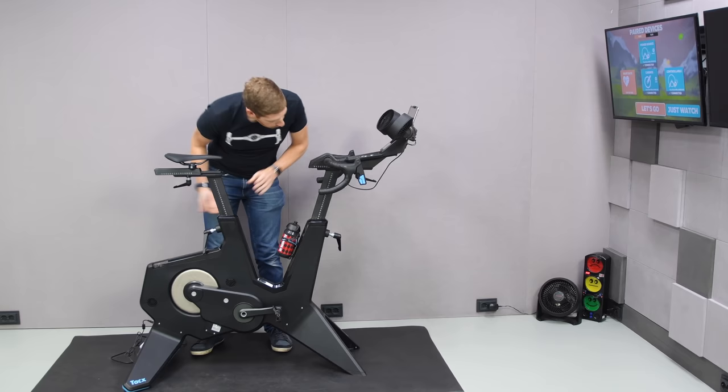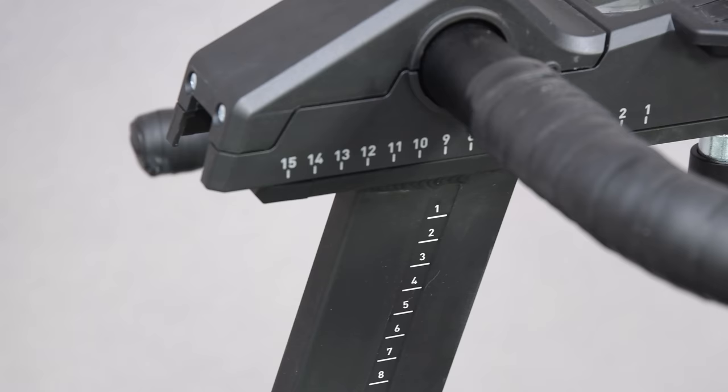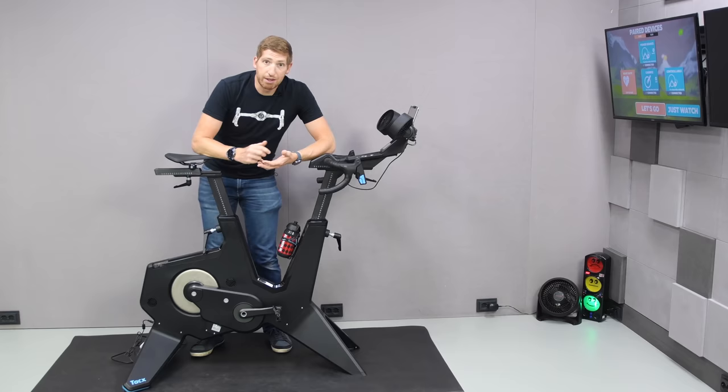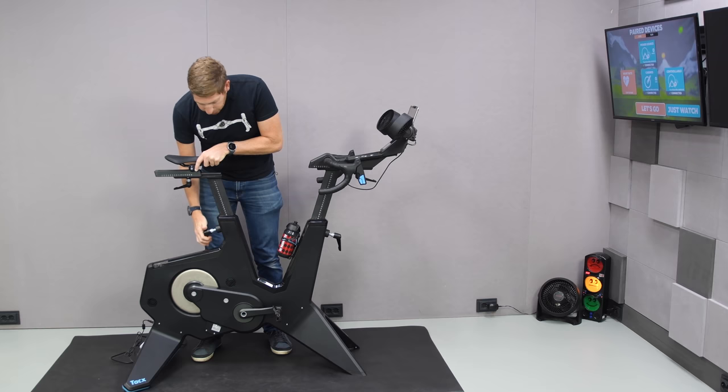Up here is one of four adjustment points, each with their own ruler markings in centimeters so you can keep track of measurements. There's no automated system for switching between different riders, so you have to write your settings down. You can simply loosen it and go up and down — I've already forgotten what my measurement was, so I'll go with roughly there and tighten it back up.